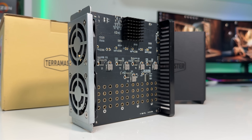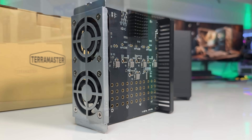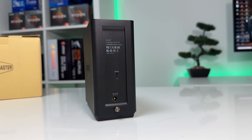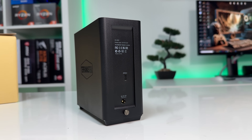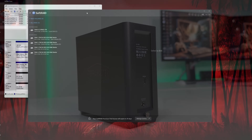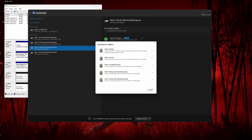I'll be testing software RAID 0 using SoftRAID, which is basically free with some optional paid features. TerraMaster claims you can get over 3,200 megabytes per second read and 3,100 megabytes per second write with the right RAID setup. We'll be testing exclusively on Windows, since I don't have access to a Mac device. Creating a RAID configuration was super easy using SoftRAID, which is available for both Windows and macOS.